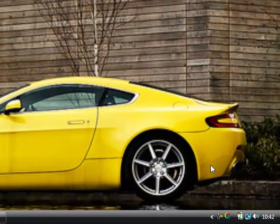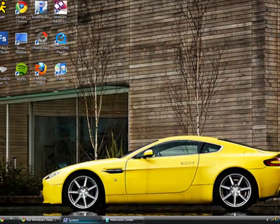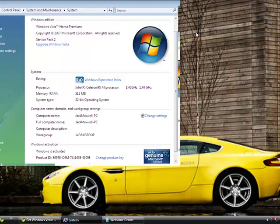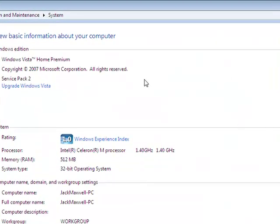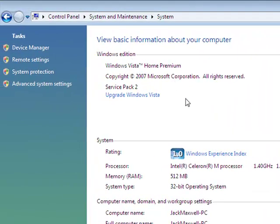Hey guys, this is JetMax Softball Team, and today I've got a video request from users asking me to explain how I got Windows Vista on my Dell laptop from the 1300 series. These laptops are quite old but very well built, and you can see I've got Vista Home Premium running on here.